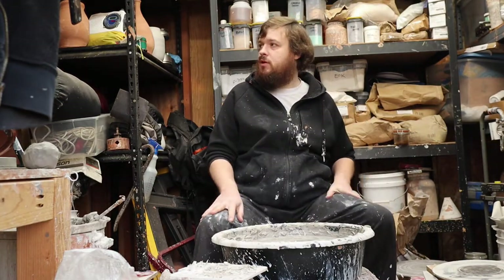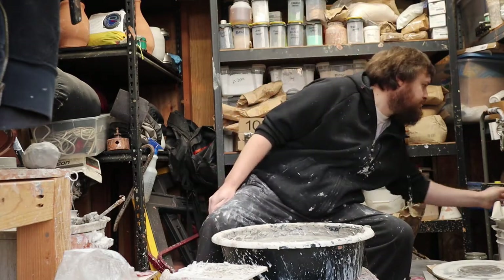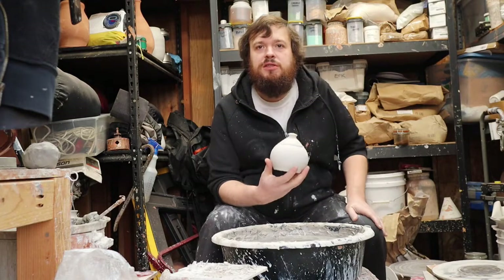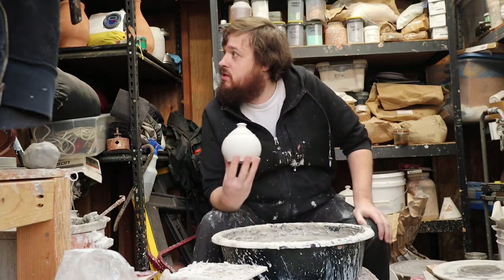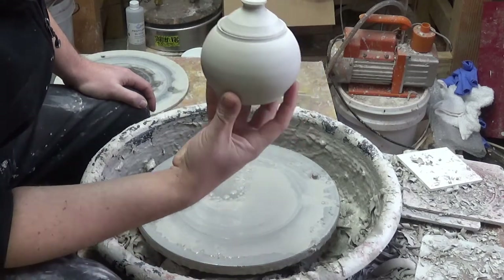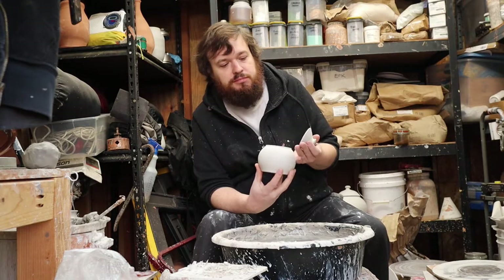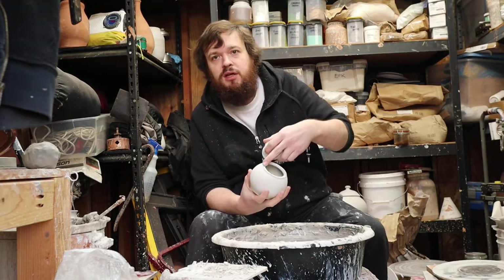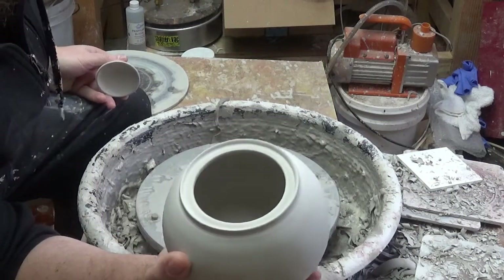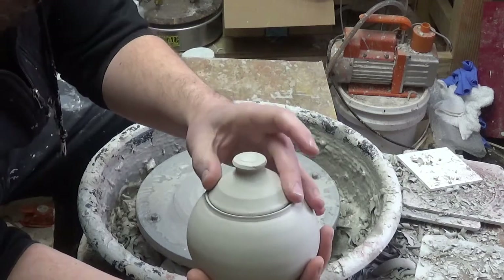Today we're going to make some little jars like this. I've been making some of these — just little round knick-knack jar type things. It's got an inner gallery, not an outer gallery, so the lid is just flat and just sits in there.